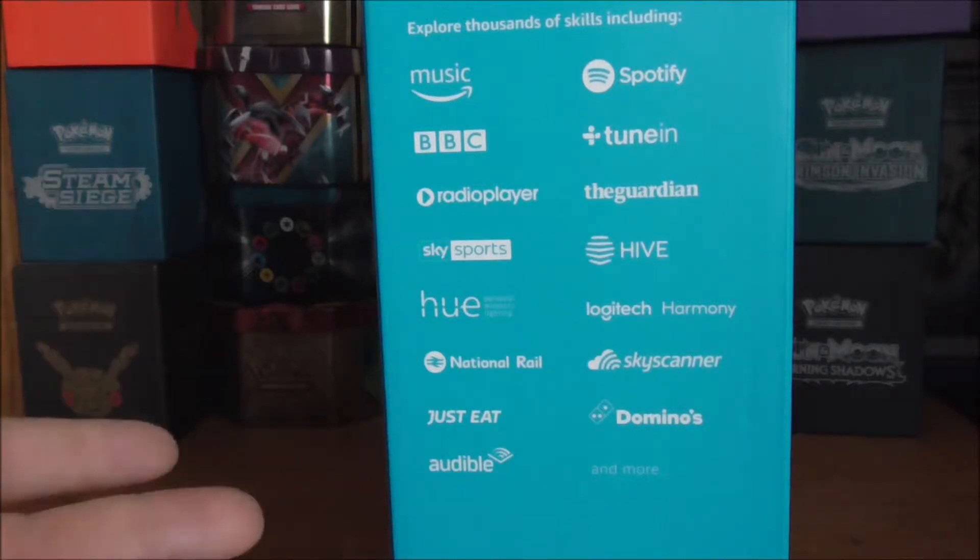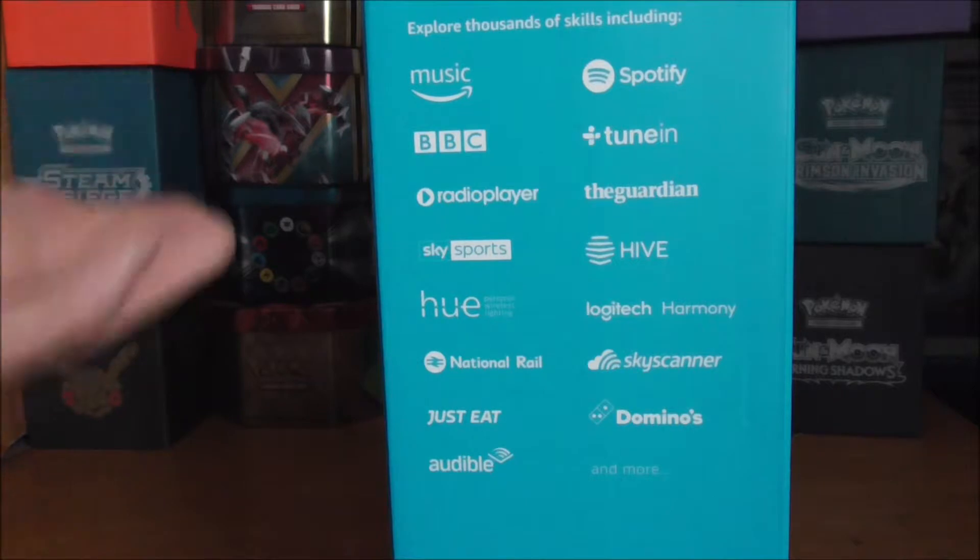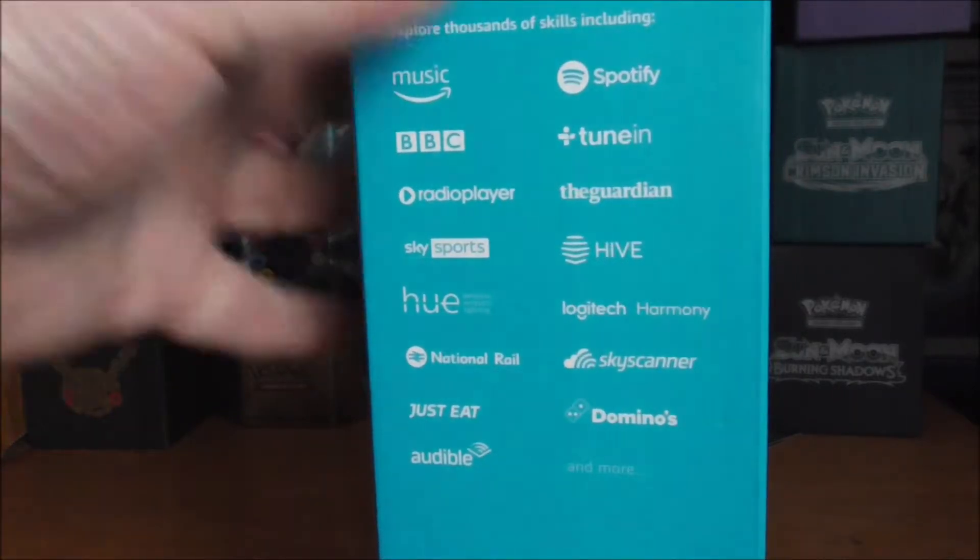These are some of the apps you can use with the Alexa device: Amazon Music, Spotify, BBC Radio Player, Hive, Sky Sports, National Rail, Audible, Dominos, Logitech Harmony, The Guardian, and maybe a takeaway service too.